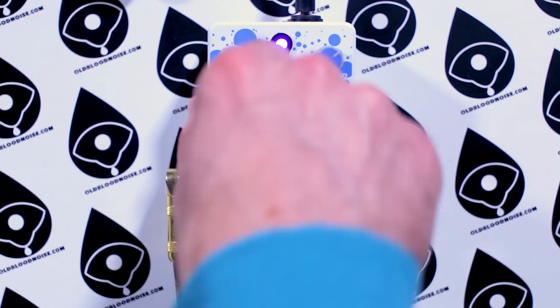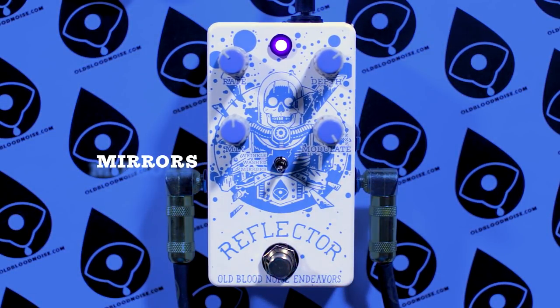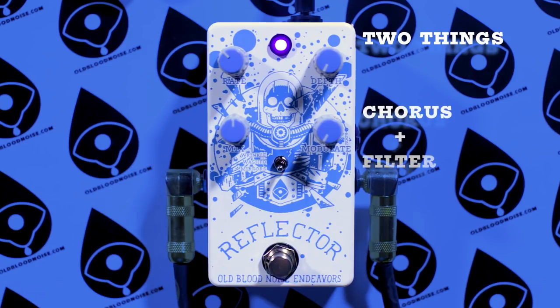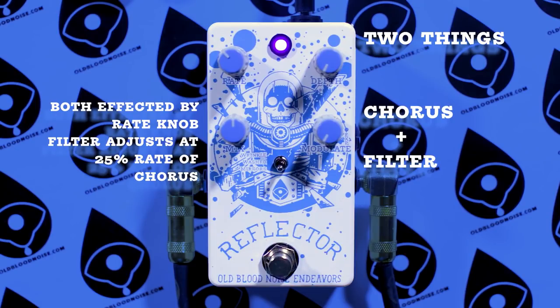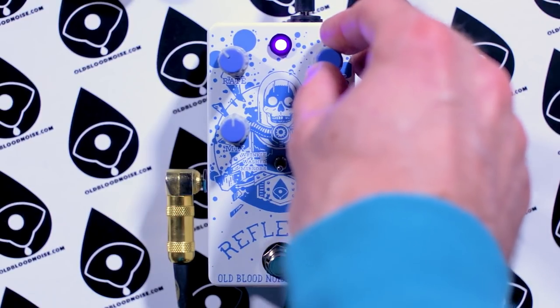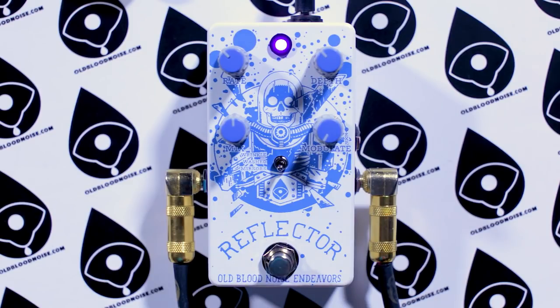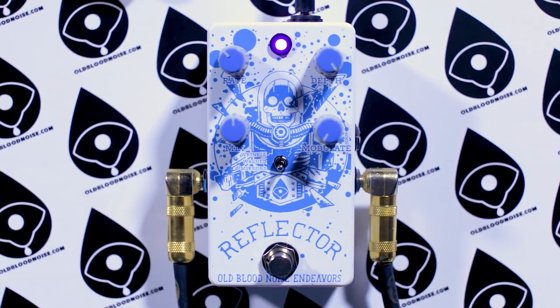Now let's check out the bottom mode — it's called Mirrors. In this mode you have two things: a chorus and a moving filter. They're both affected by the rate knob, but the filter is always going to move at a quarter of the speed of the chorus. With the modulate knob all the way down, there's no depth on that filter, so it eliminates the filter entirely. Bring the depth all the way up on the chorus and you'll hear how it gets really seasick — this is the deepest chorus available in the Reflector.